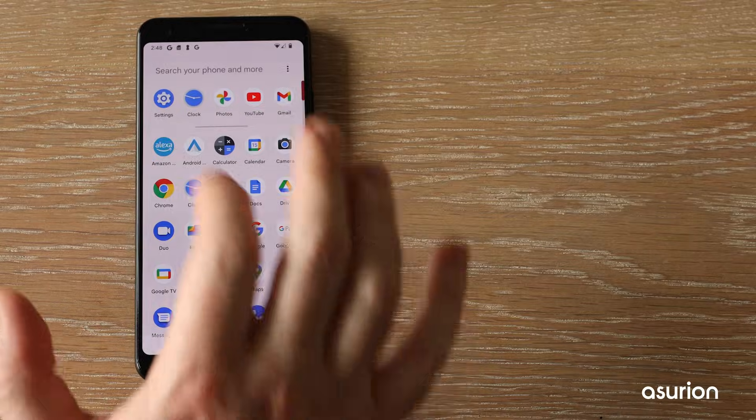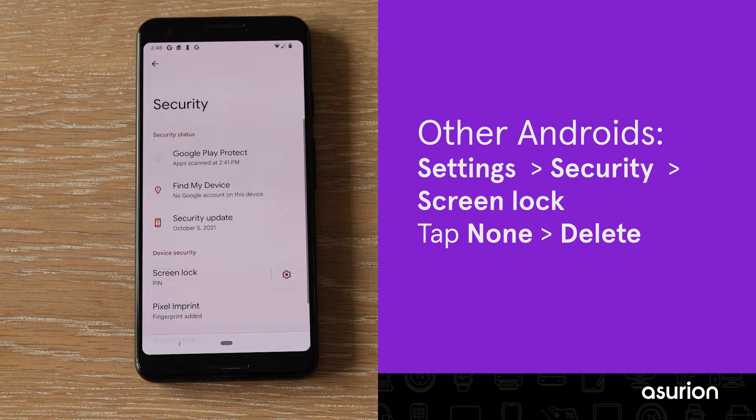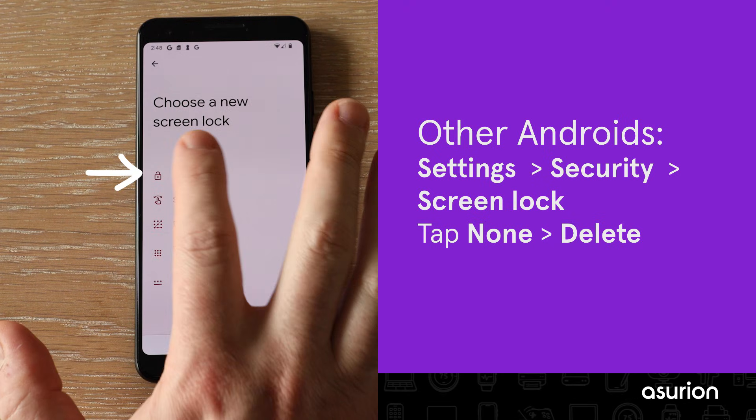On other Android devices, go to Settings > Security > Screen Lock. Enter your current lock screen code if prompted, then tap None or Delete.